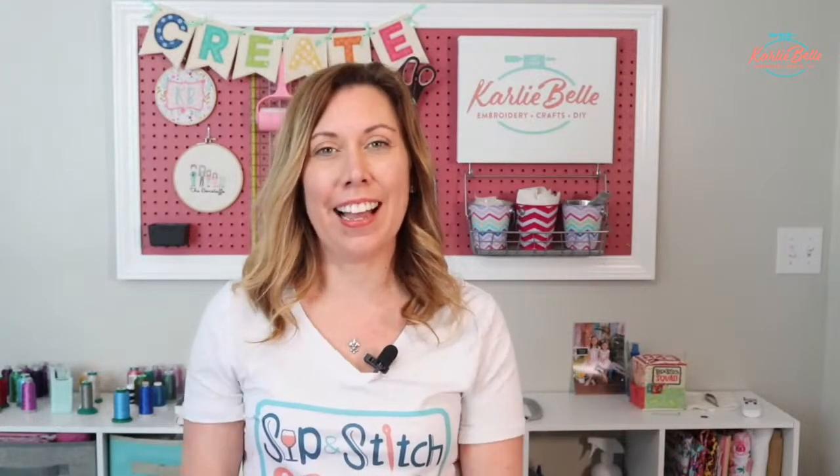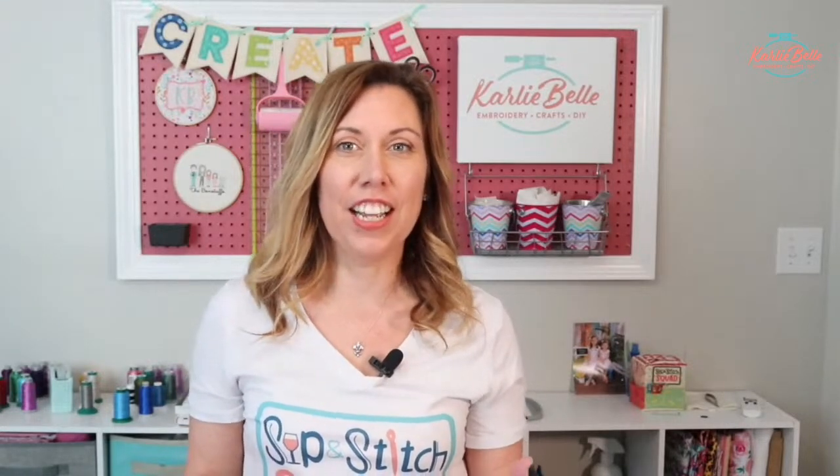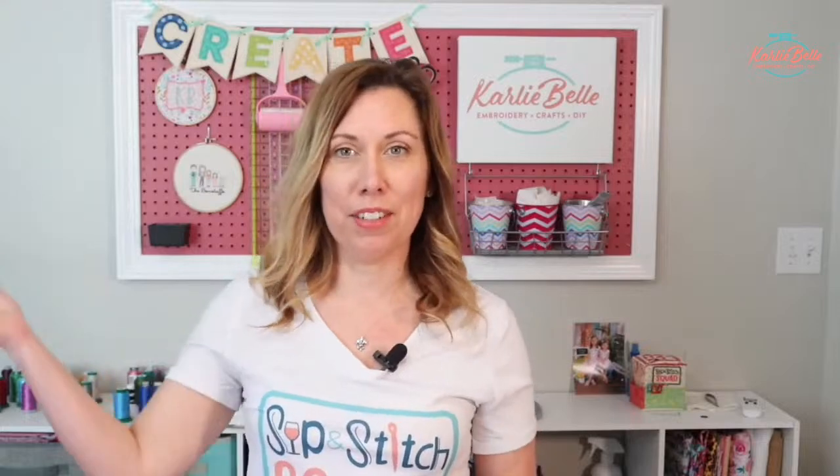Hi everyone! I hope you are having a great Friday. If you're new here, my name is Carly Bell and I love to get together with y'all every other Friday for a live machine embroidery tutorial from start to finish that we call Sip and Stitch. This is the morning edition, so I have coffee — I left it on my other table, I'll get it in a minute. Thank you so much for joining me today.